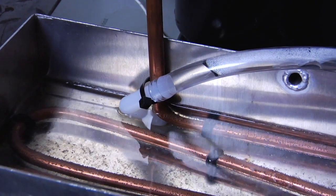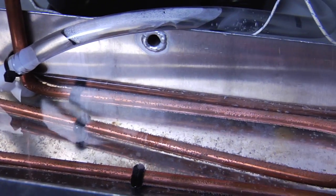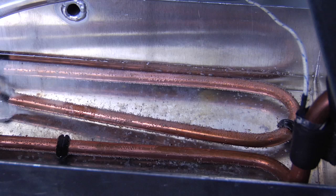Additionally, this condensate evaporation helps to pre-cool the hot gas and makes our enclosure air conditioner more energy efficient.